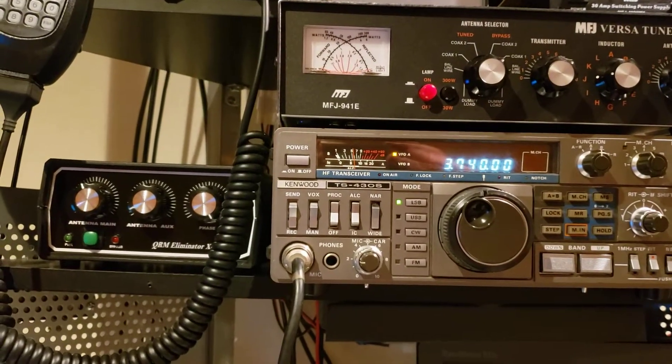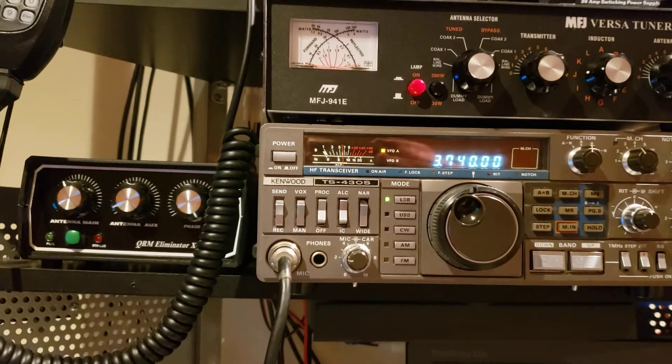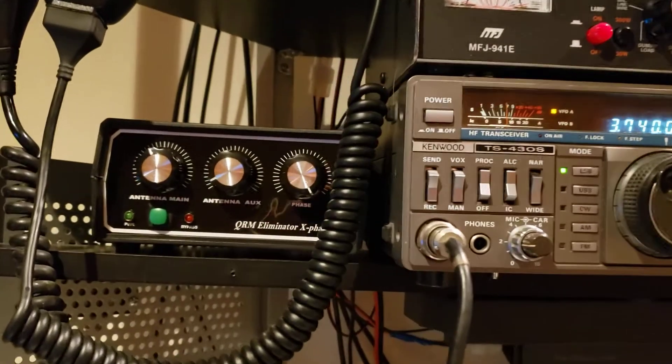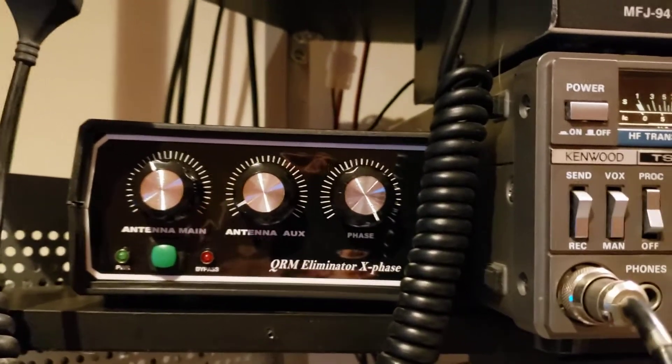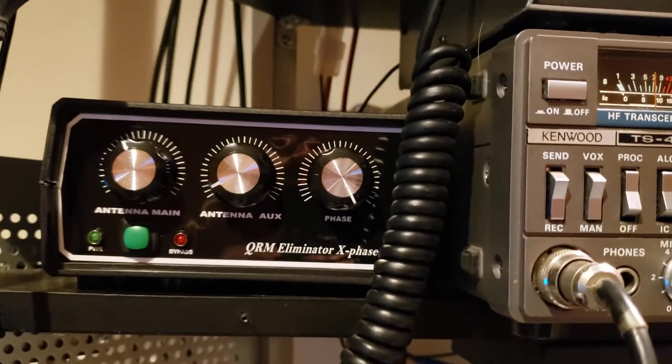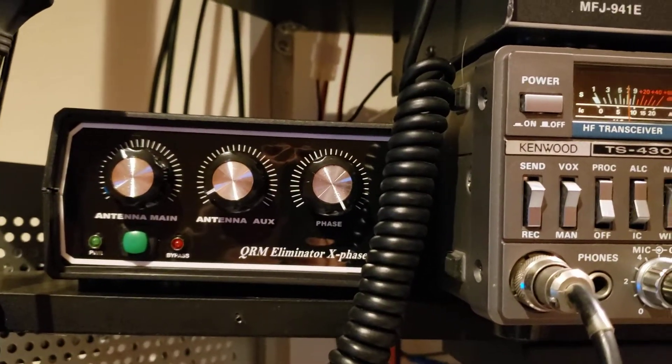Hey y'all, just received my X-Phase QRM Eliminator in the mail today, shipped directly from Ukraine. Model looks really good, well put together. Took about three weeks to get here, which was a week or two shorter than they said.